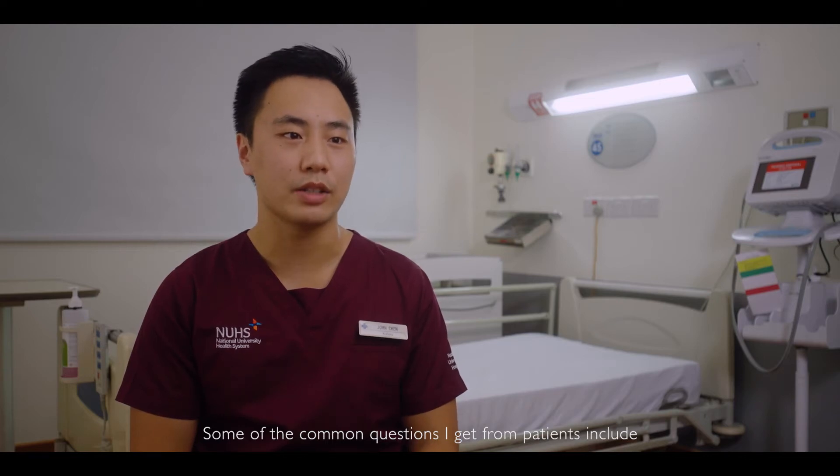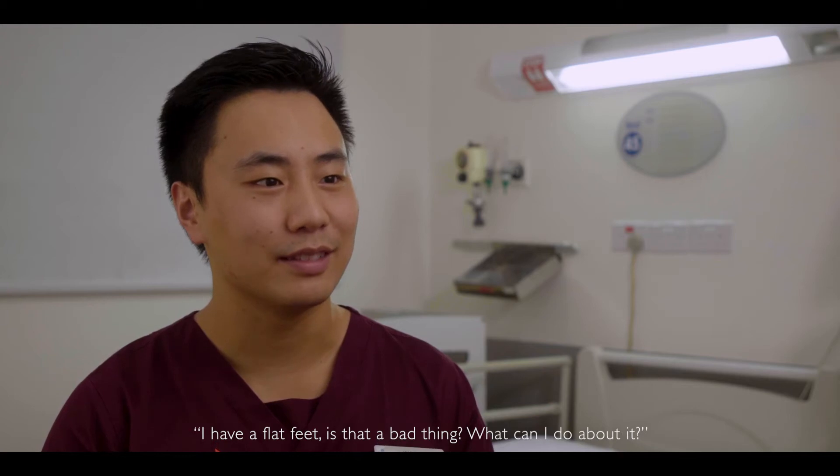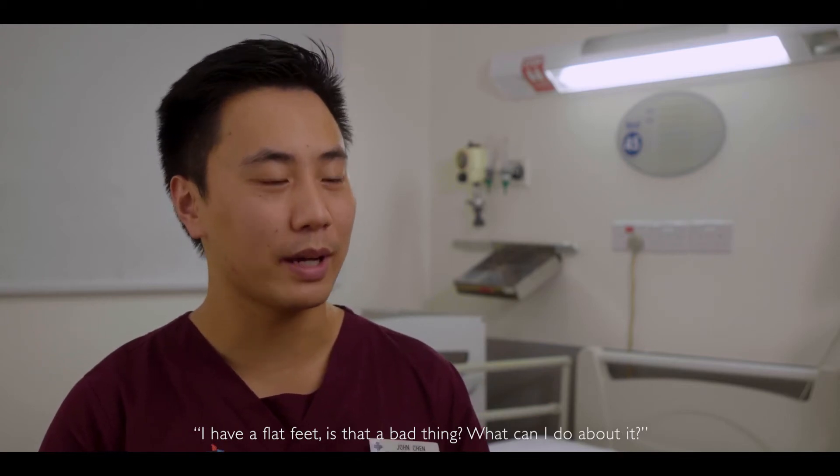Some of the common questions I get from patients might include: how do I fix my bunion? I have flat feet — is that a bad thing? What can I do about it?